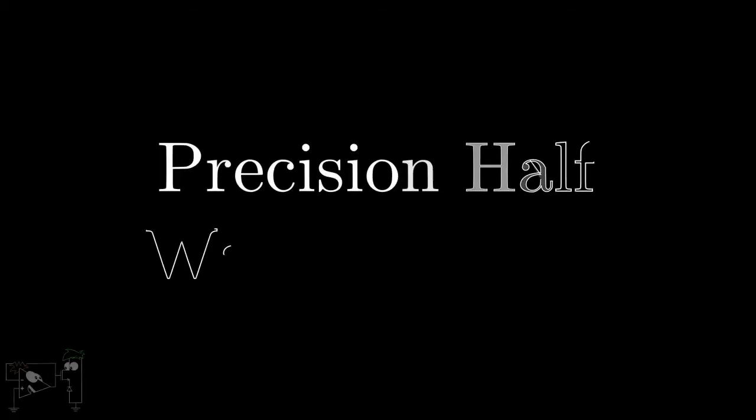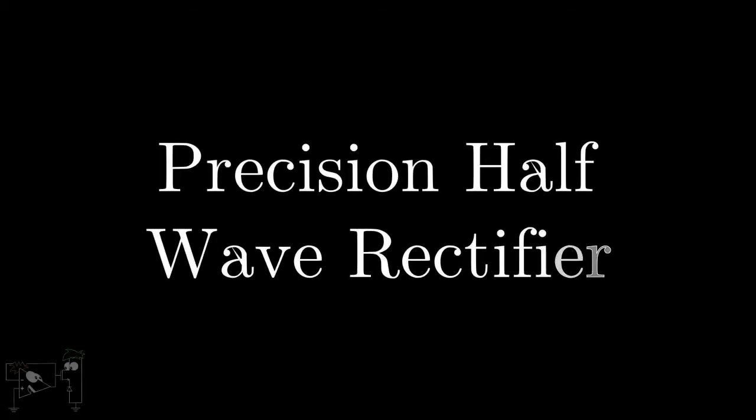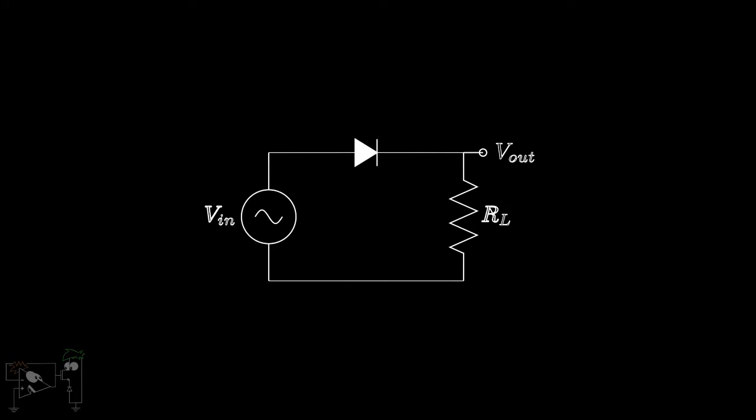In this video, we'll see how to design precision half-wave rectifiers using operational amplifiers. You must be familiar with the normal half-wave rectifier — it just consists of a diode connected to the input. Assuming the diode to be ideal, the circuit allows either the positive or the negative half cycle depending upon the orientation of the diode. In this case, we obtain the positive half cycle on applying a sinusoidal input.